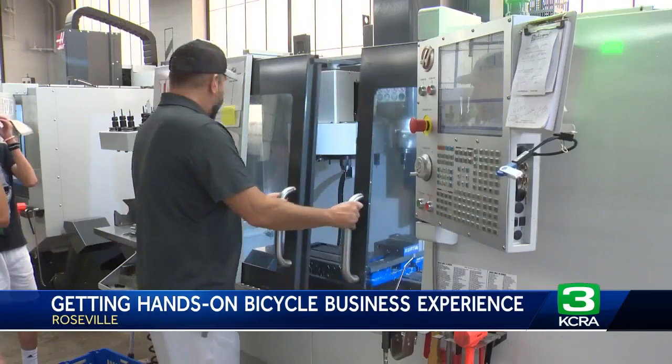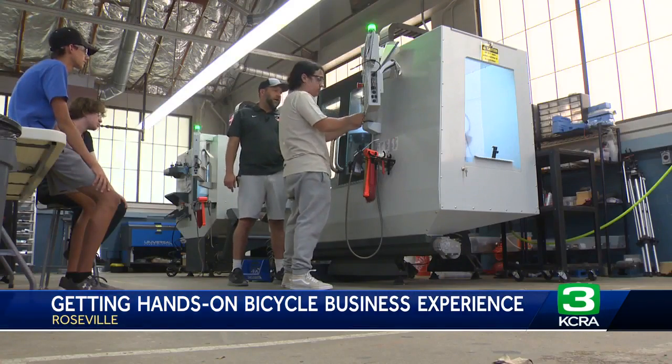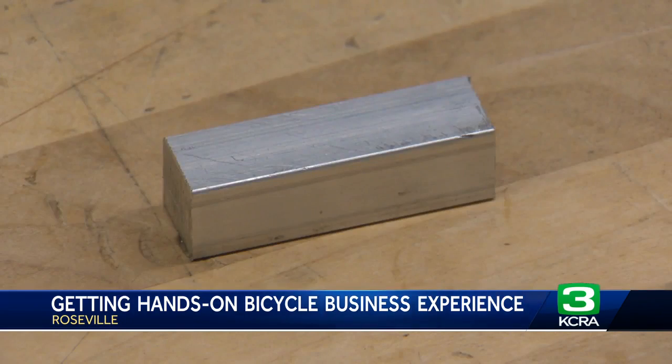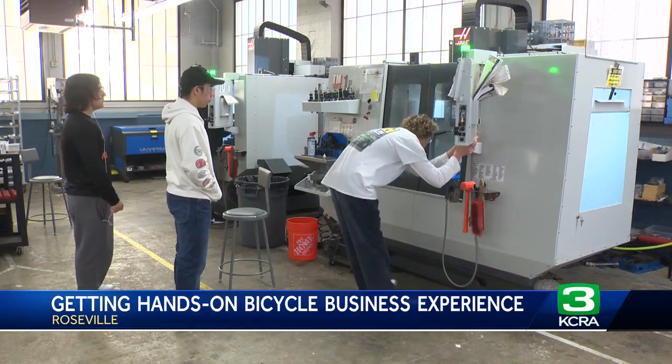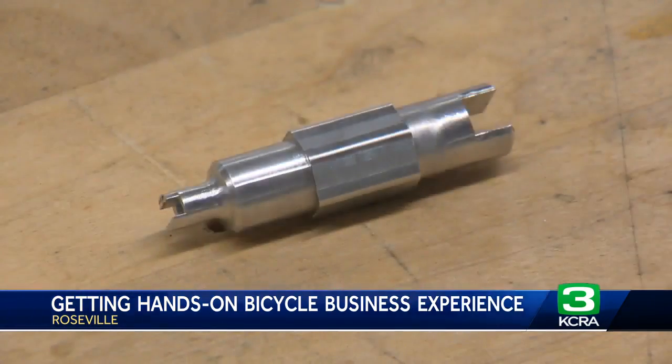Students say they're getting a really good hands-on experience and introduction to engineering. One student notes it's cool that you can take what's in your head and have it in front of you — all it takes is a computer and another machine. From day one of class, students take a computer-designed part and input it into state-of-the-art CNC machines — computer numerical control.